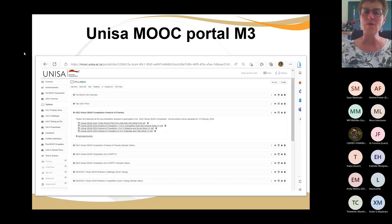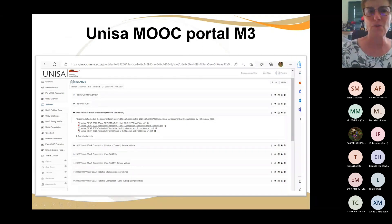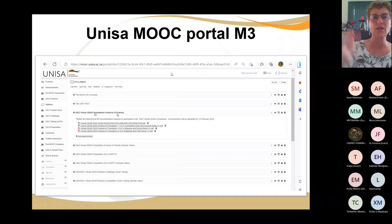If you go onto the Unisa MOOC portal and look up ISET Robotics M3 under Syllabus, there are some overviews — I'll upload the PDFs of this session as well. Just below it you get the Virtual Gear Competition Festival of Friends. There are four documents: how to register a team, the competition rules, and the materials and field setup.